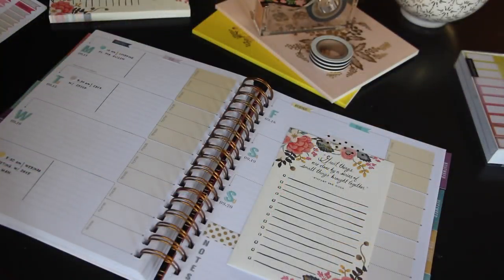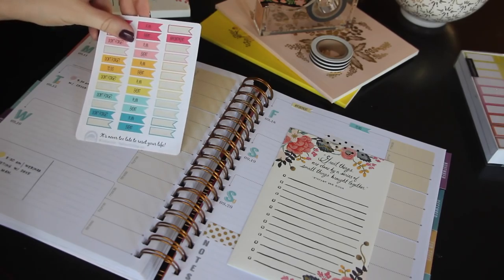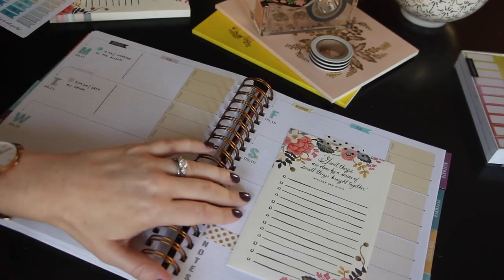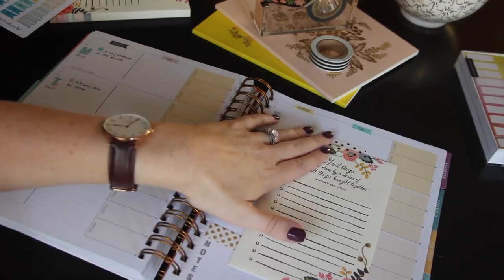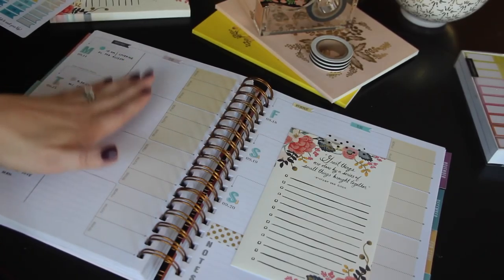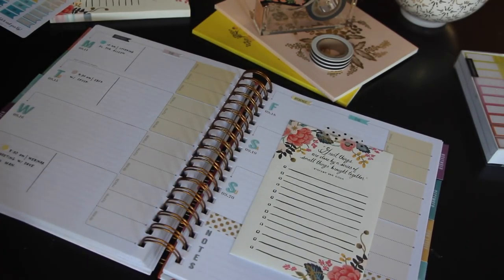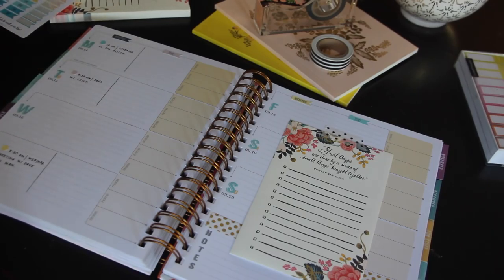I went ahead and prepped this week. I used my appointment to-do stickers — again from resetgirlshop.com — as are the little circles, and I wrote in the appointments I have so far. I always stick in a notepaper on the opposite side of the week with just a little bit of washi, and then I can messily write anything I need to. If it's important enough, I can write it on the actual planner. I also stuck in a little bit of gold polka dot washi for a pop of color. I'm going to open up my email and write in the to-do's I know I'll need to do tomorrow.